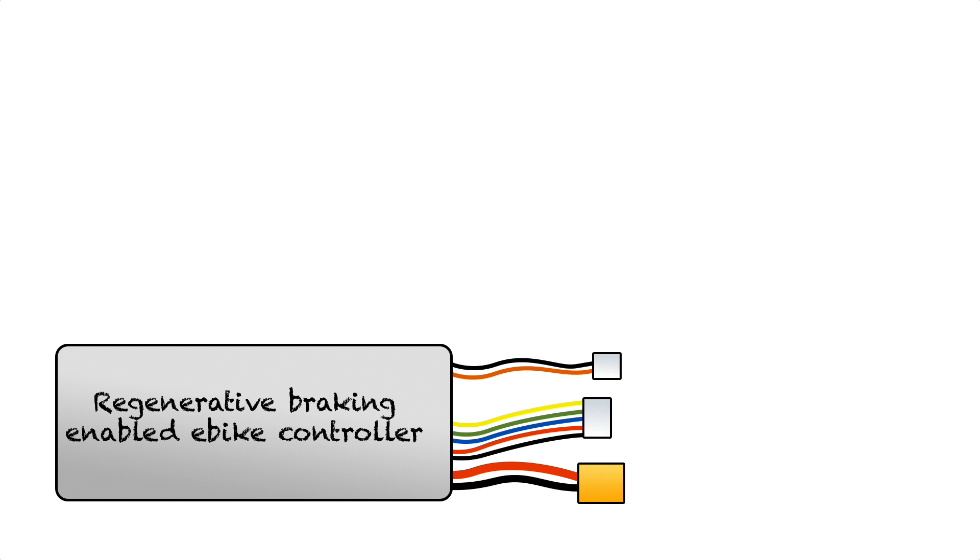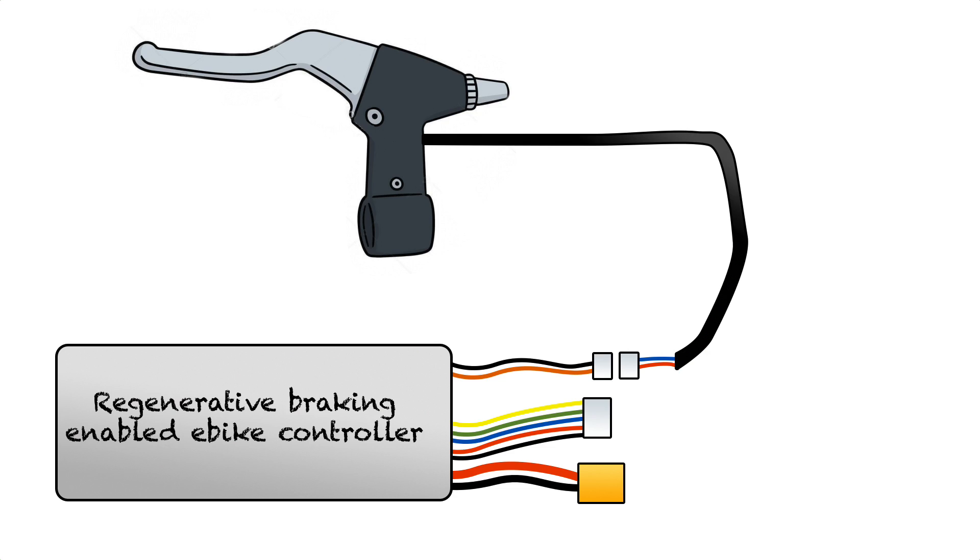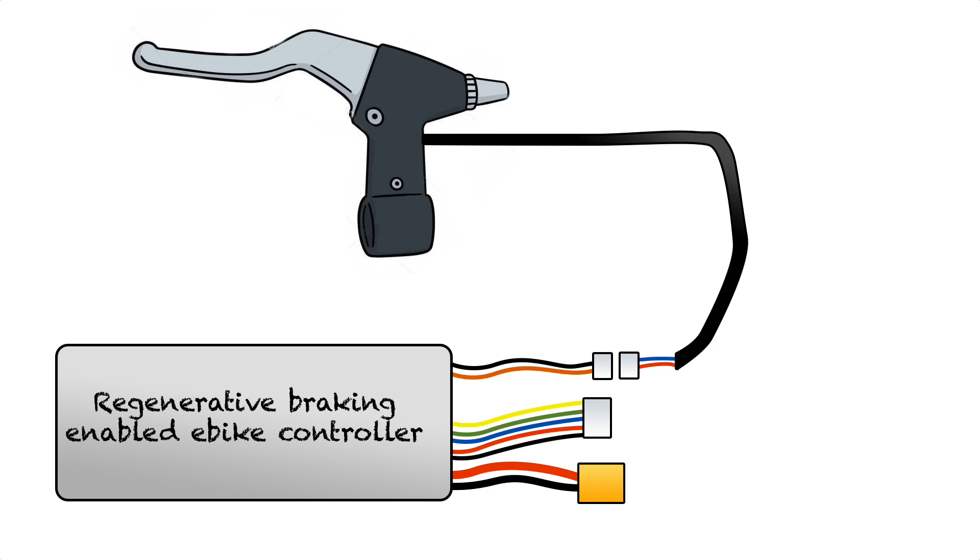The way that you connect all this together is really simple. Any controller with a regenerative braking option is going to have some connector on it — it's almost always a two-wire connector. You're just going to plug that straight into the two-wire connector on either your e-brake levers or your momentary contact switch on your throttle. The wire color can basically be anything — I've seen red and blue, black and white, black and orange, red and white, just every color combination. There's no standard for regen braking, so you have to figure out or ask your vendor which connector on your controller is meant for regen braking, and plug that into the connector on your e-brakes or momentary contact switch.